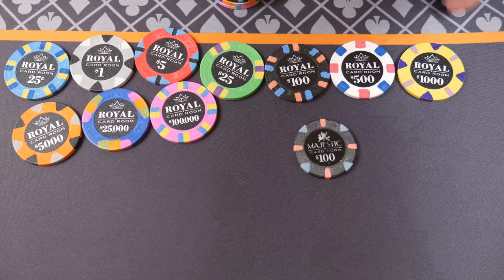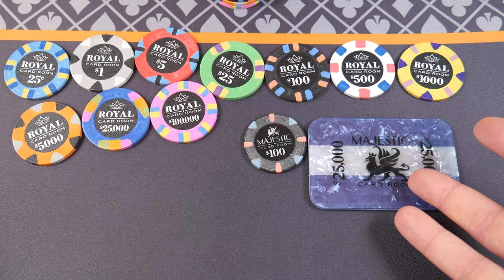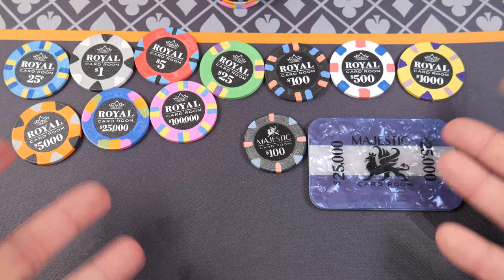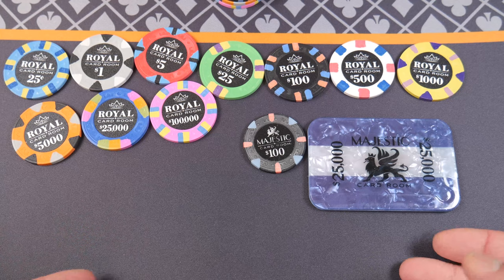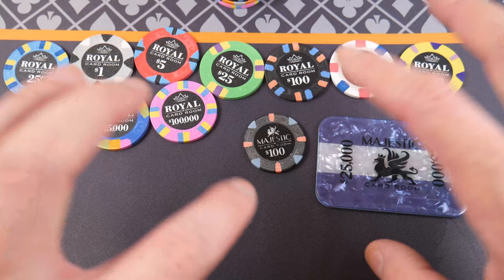Same with plaques — where am I going to put all these, especially if you have a carrying case? Little things to consider. To me, the other negative for the Royal Cardroom is the smell. There is kind of this VOC, kind of a PVC smell associated with these. I don't have the best or most keen sense of smell, so if you're really sensitive to smell, you might want to get a sample set first before you dive into these lovely China clays.